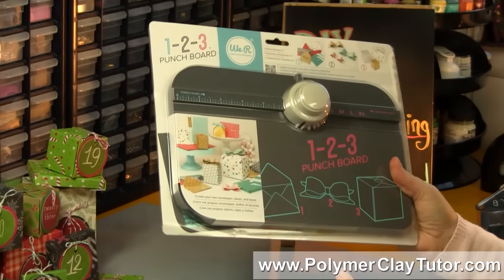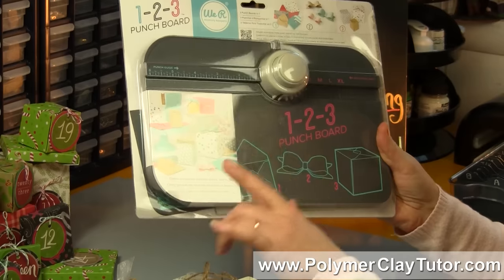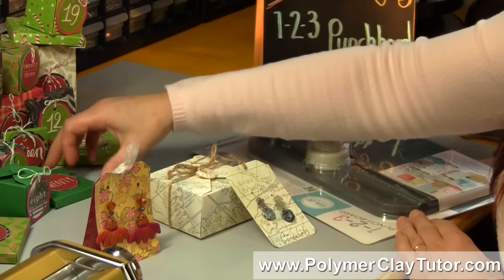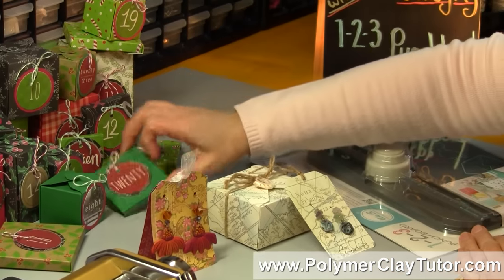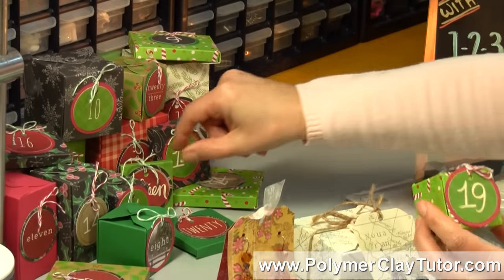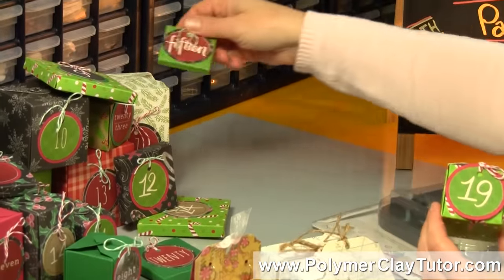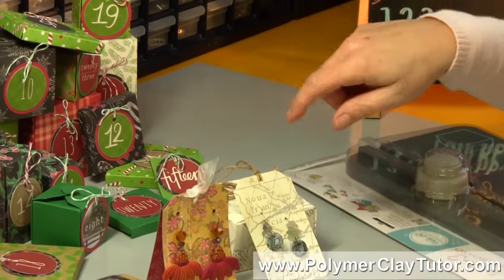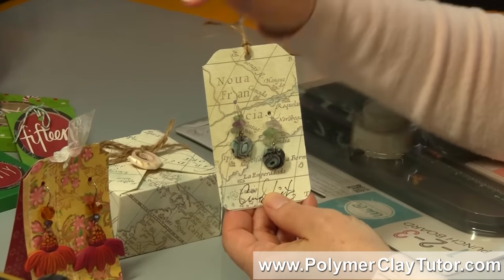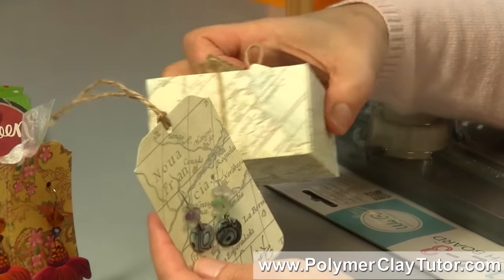Now it makes envelopes, bows, and boxes, and you can make boxes in a ton of different sizes. I've got examples here of wide thin boxes, larger boxes — this one has a bracelet in it — tiny boxes, really tiny boxes, and quite large boxes. So this can all be made with the same tool and the same principles, which is really neat. I also made these little earring cards using the punch board just to round off the corners at the bottom, so you can get a real cohesive look by using the same papers.